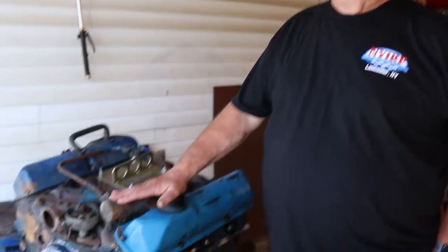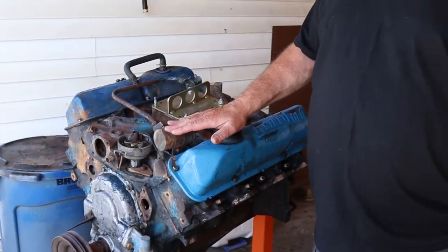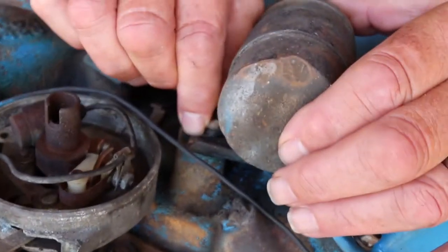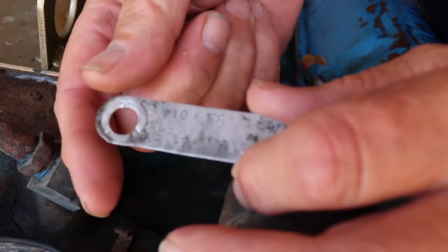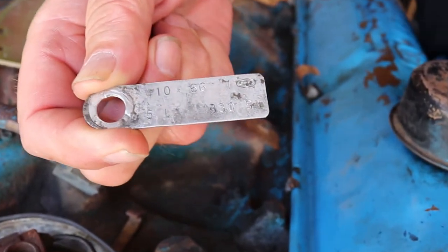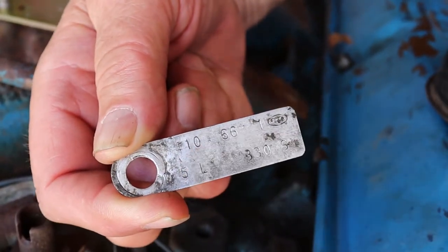To verify that this was a 410 motor, most of these engines have an identification tag on them. The location depends upon the motor. FE motors usually are right next to the coil. What you have to do is loosen this bolt and take it out to remove the coil. And voilà — look what we have. We have the tag. This is an engine identification tag for this motor. If you look, it says right there: 410 cubic inch.